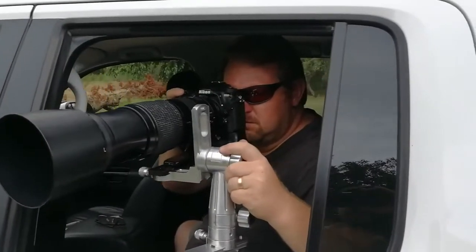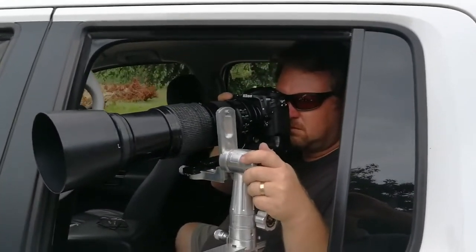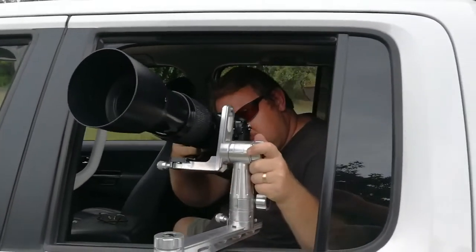Let me show you how it looks with a camera on. We have it on both sides of the vehicle, as you can see. The photographer is sitting nice and safe inside, and you can move the camera about 180 degrees in all directions.